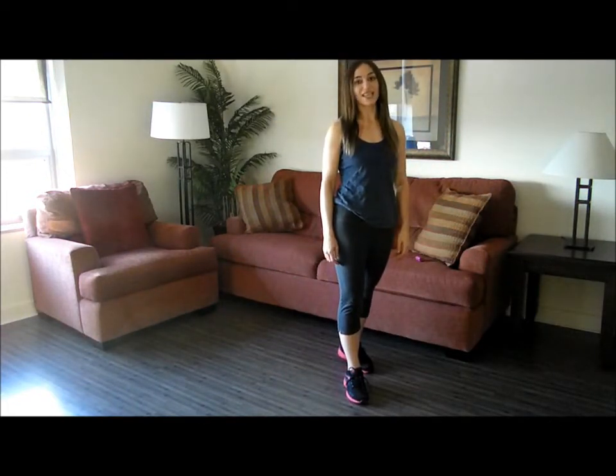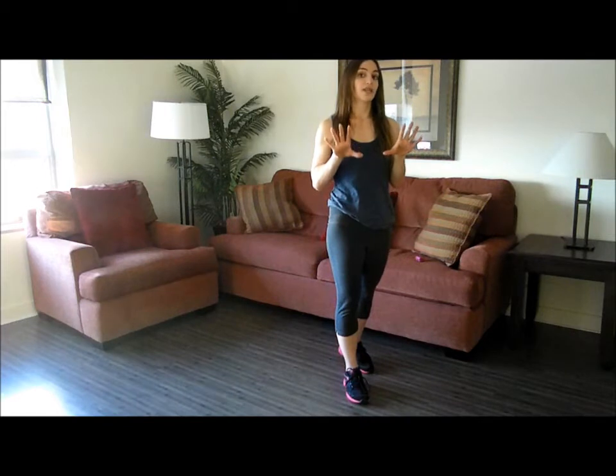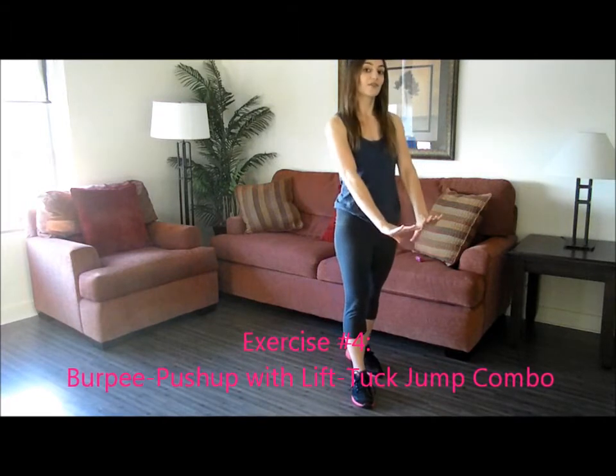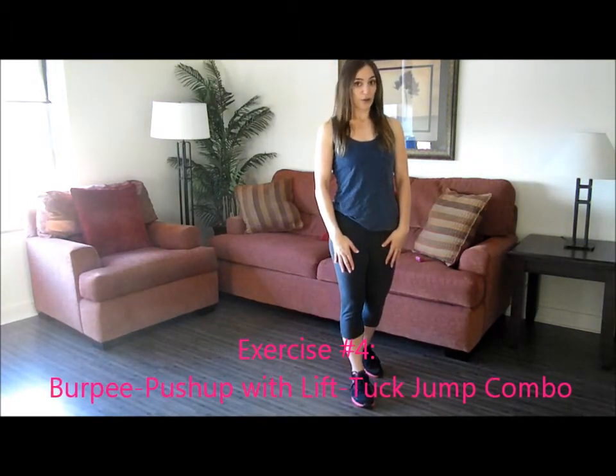The fourth exercise in the circuit workout is a combo movement that's really intense. So if you can do the full minute, more power to you. If not, I recommend just trying to complete 10 reps. It's a combo of a burpee with a push-up and a tuck jump. Let me demonstrate that for you.